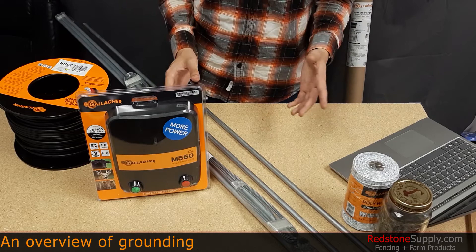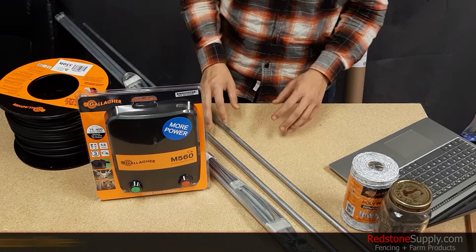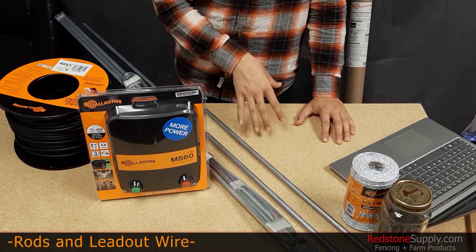Proper grounding should increase the lifespan of your energizers and increase the performance of your fence overall. A grounding system consists of two parts: the grounding rods themselves, like the ones I have here, and a lead-out cable. Always use galvanized rods, never copper ones. Copper tends to cause an electrolytic reaction that will destroy your fence components over time as well as the energizer. For your lead-out wire, try to use insulated wire to prevent any corroding going on within the earth.